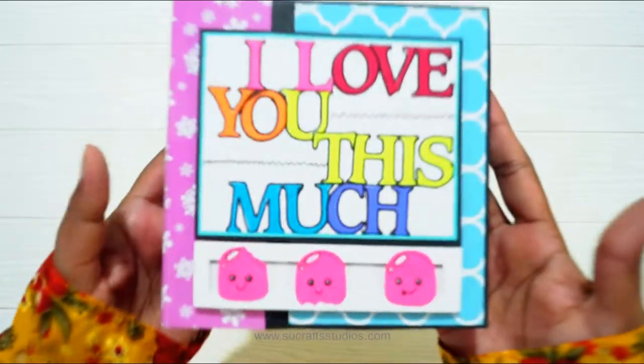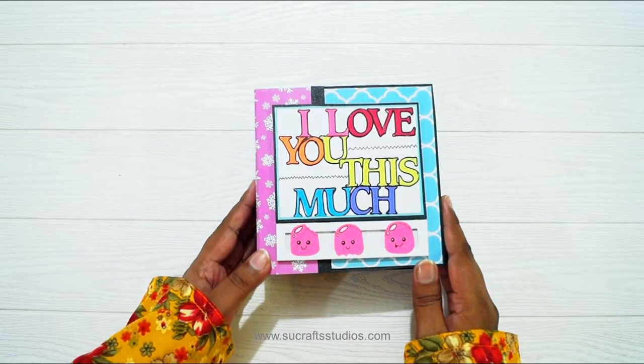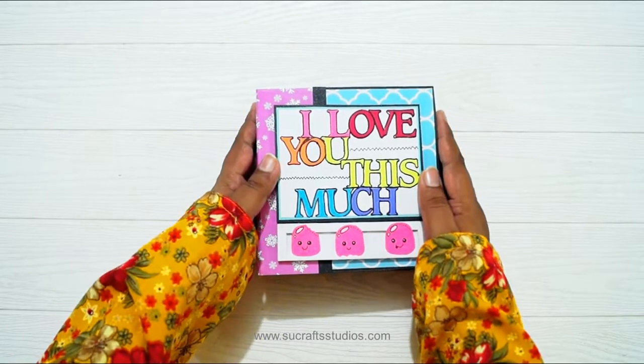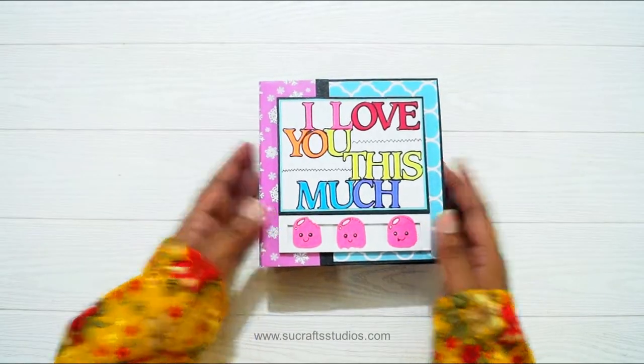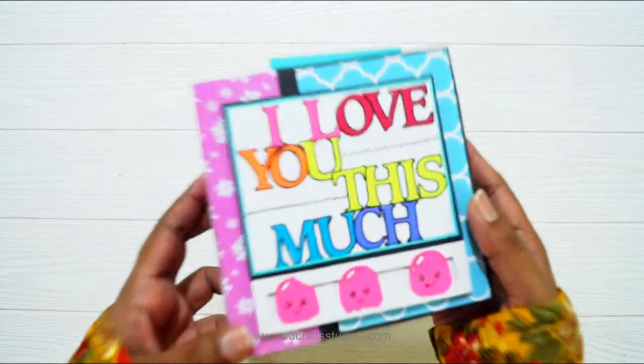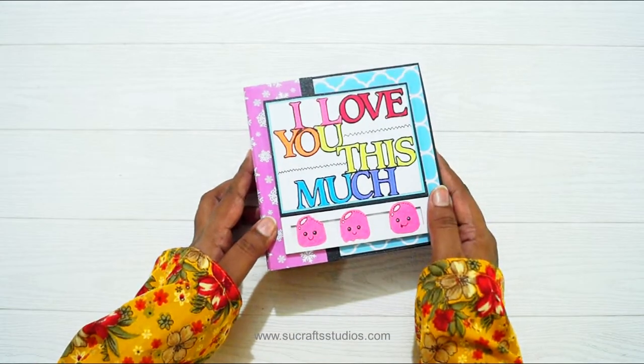So this is the new mini album, guys. Let me know if you like it in the comment section down below, and stay tuned for more videos. Do not forget to hit the bell icon so that you can get notified whenever I upload new videos, because I tend to upload videos every day. I will see you guys in the next video. Thank you guys, bye!